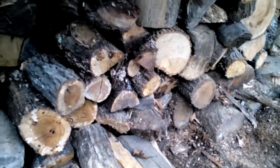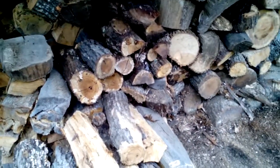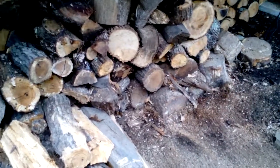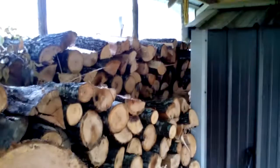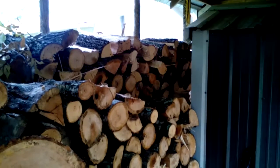Once I get this used down some more I'm going to go ahead and start filling this back up. It'll hold five rows, and each row is approximately a cord or just under. The back row is longer because it actually goes all the way past the furnace to almost to the end.